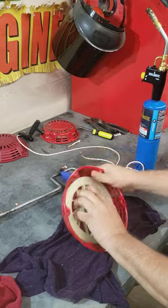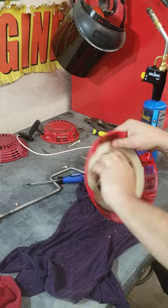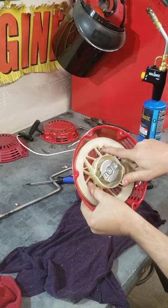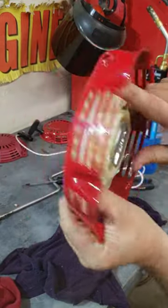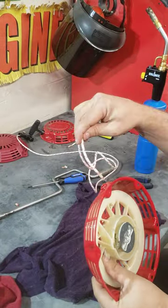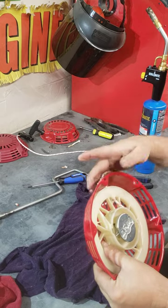You need to wind your recoil counterclockwise until it's difficult. Then line the holes up — there's a hole right here, a hole right there. Take your string with the point on it and push it through both holes.